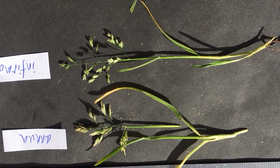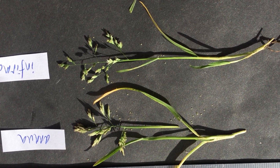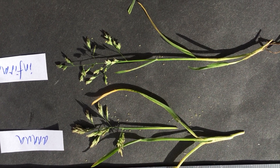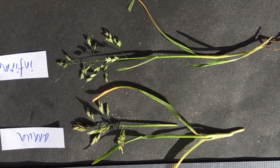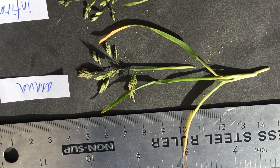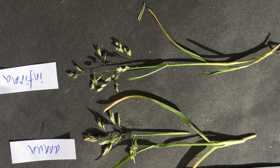Very rarely, we think they do hybridize — we've had one plant with sterile anthers — but hybrids are very difficult to identify and in general you won't need to. So there you are: Poa infirma and Poa annua — time to get out and look for them.